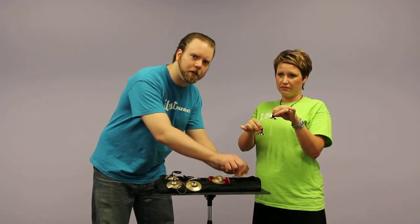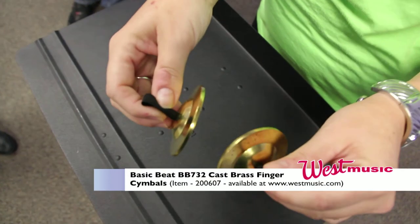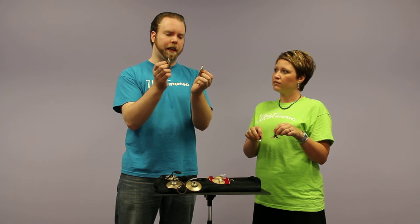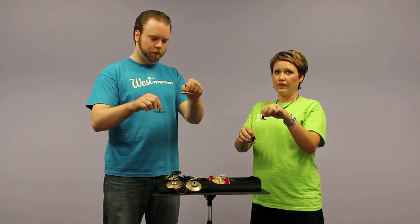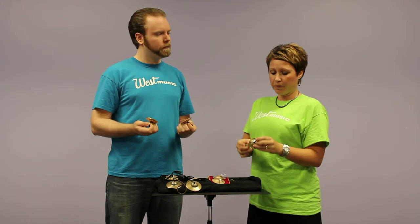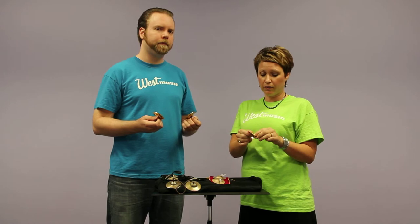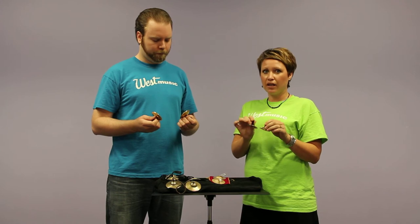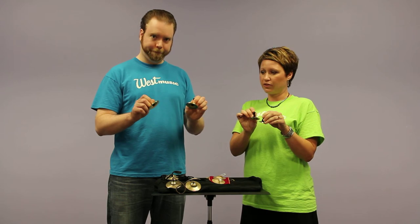You can contrast those with the cast finger cymbals from Basic Beat. These have a little bit higher pitch, a little bit louder volume, and they're a little bit more sustained because of the thicker metal. The nice thing about the Basic Beat cymbals is that the elastic comes already attached, so there's no tying involved. They also come in pairs of two — you get two sets when you purchase the Basic Beat finger cymbals.